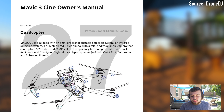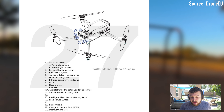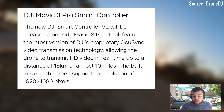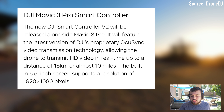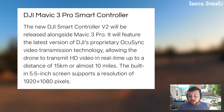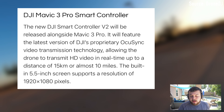The Mavic 3 Pro will feature several obstacle avoidance and intelligent flight modes. It will support hyperlapse, allowing users to warp time to create especially stunning footage. Quick shots enable the drone to navigate a complicated aerial route for professional quality shots. ActiveTrack technology will allow the Mavic 3 Pro to automatically follow subjects while avoiding obstacles.